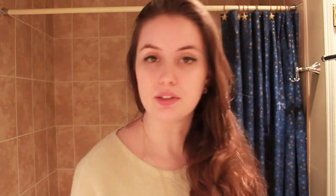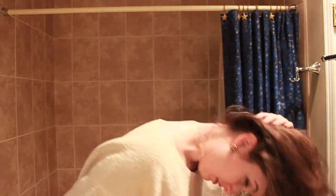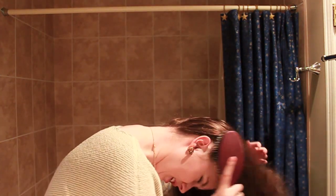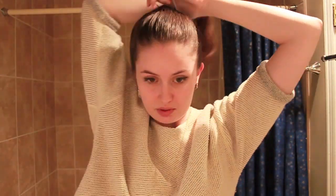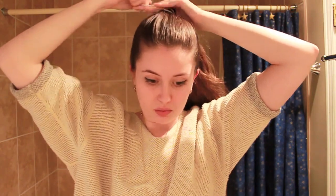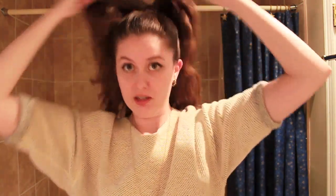So for this hair tutorial, what you're going to do is first grab your hairbrush. Now flip your hair over and put your hair into a ponytail. Put your hair in a nice tight ponytail, a little bit higher — give it some pizzazz.